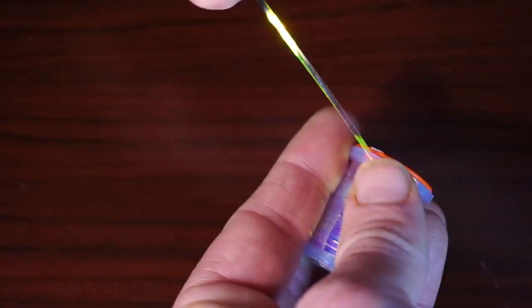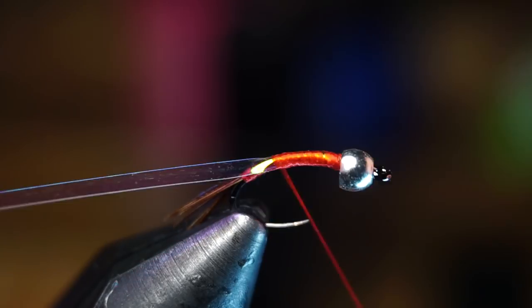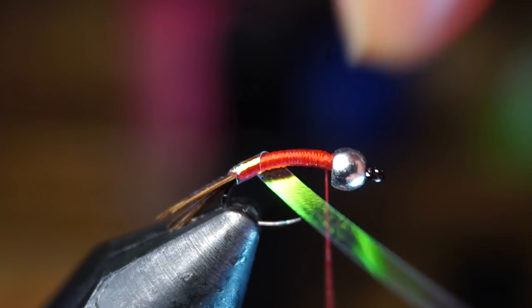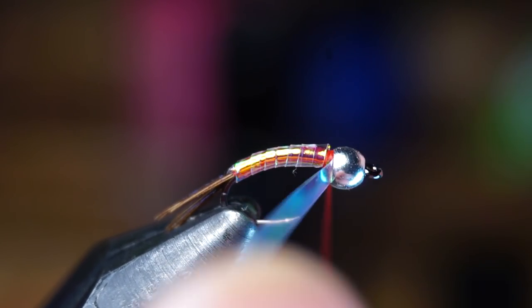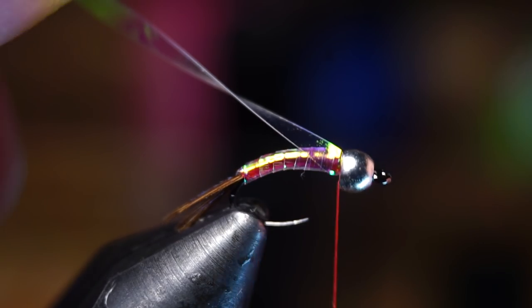Next we need some tinsel — the larger size Flashabou will also work, but I really do like this large UTC tinsel. Snip off a small section and tie this piece right behind the bead and directly on top of the hook shank. Make even wraps with your thread all the way down to the start of the tail and then back up to the bead to form a smooth red base. Then start making overlapping wraps with your tinsel up the hook shank until you reach the bead — the tinsel makes a natural looking ribbing on this fly. Capture the tinsel with a few tight wraps, then pull the tag end up and tie it back down on top of the hook shank about a third of the way down to form a wing case.